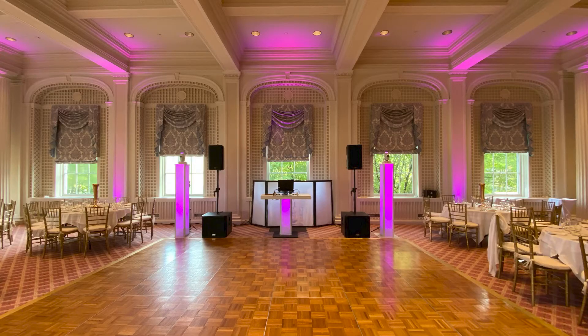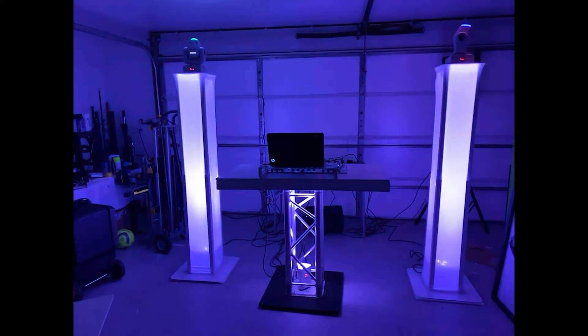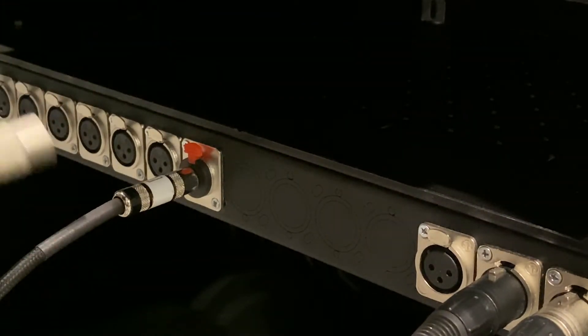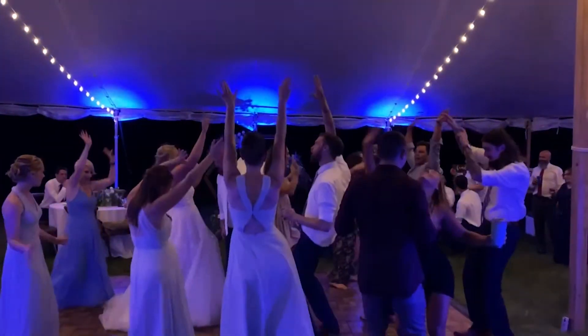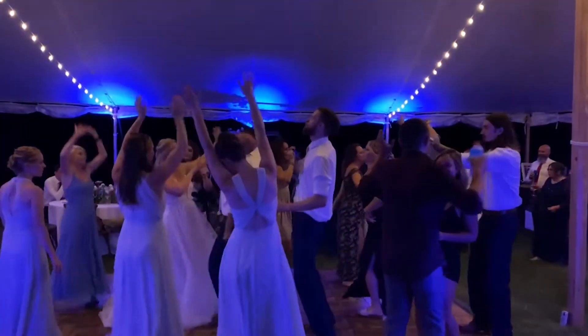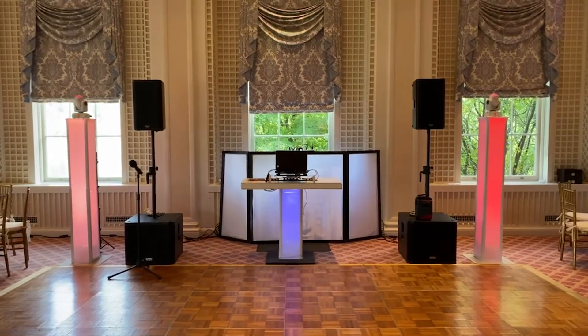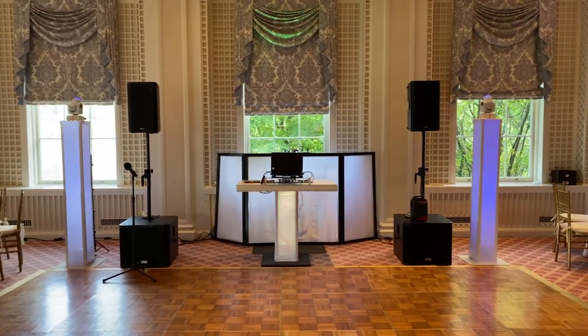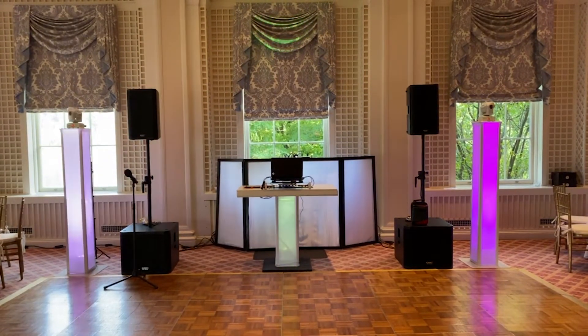I never have to take this apart. It's a stress-free setup. Setup is easy — I just roll it in, plug in three wires: the power, the speaker, the aux monitor, and it's all set to go. All the power is included within the case. So once you wheel this in, it literally takes 30 seconds or less to do your complete setup. To be completely honest, I actually spend more time deciding where I want to put this thing than I do actually setting it up.